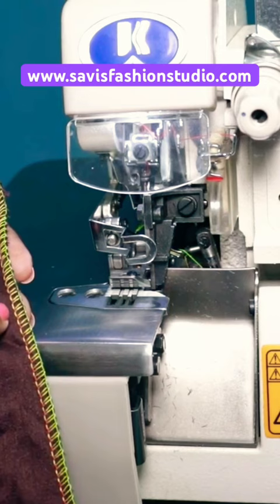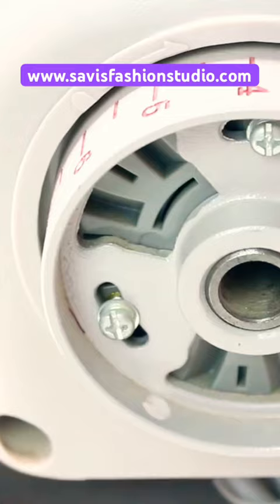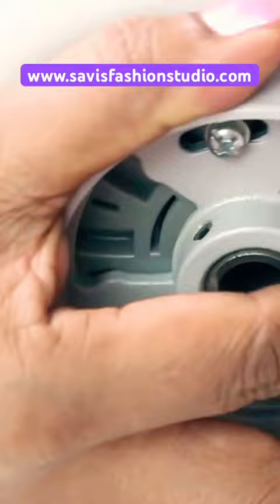To decrease the stitch length, open this by pressing the button here. To reduce the stitch length, press this button and turn the pulley toward you until you hear the click sound. Then set the stitch length that you want. What we stitched was number six. Now I will set the stitch length.